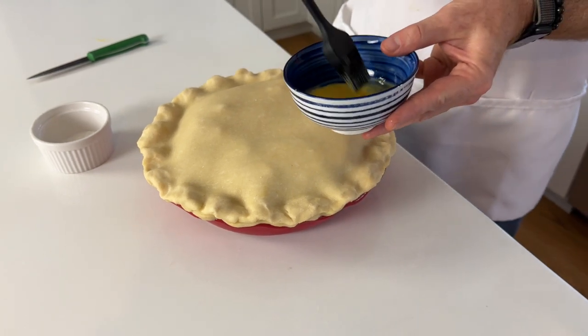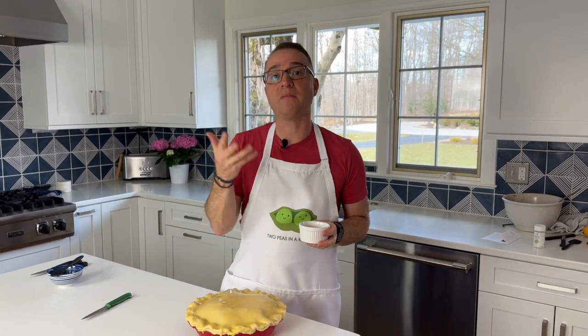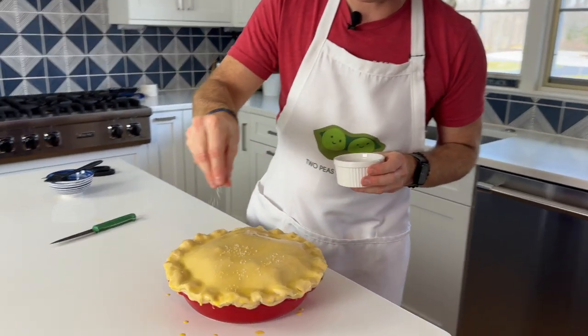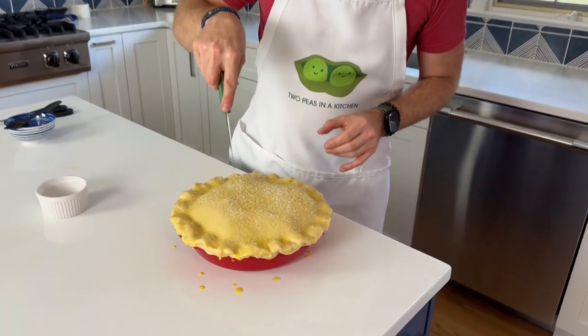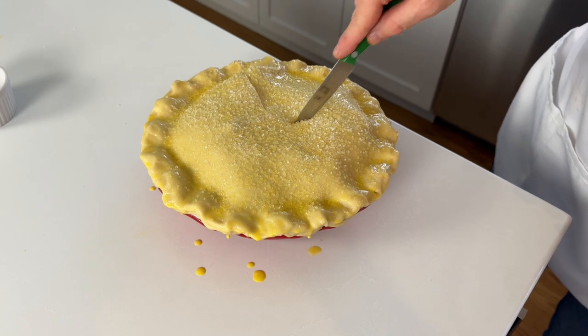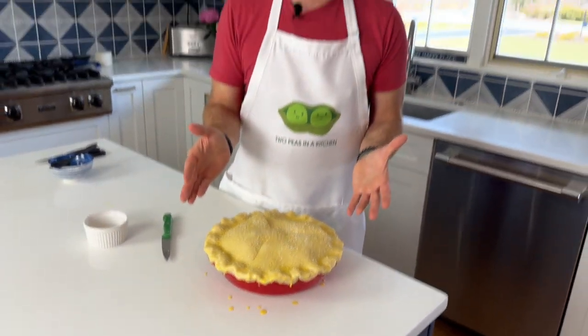Now I'm going to take the rest of this egg wash and brush the entire surface of the top of the pie. The point of the egg wash is to give the pie a nice beautiful golden color. Here I have large sugar crystals and I'm going to coat the entire top of the pie — the egg wash helps the sugar stick so it doesn't fall off. The last thing we're going to do before freezing is cut venting holes. I'm going to do three of them — one, two, and three — to allow all the steam to escape so the pie doesn't blow up while baking.